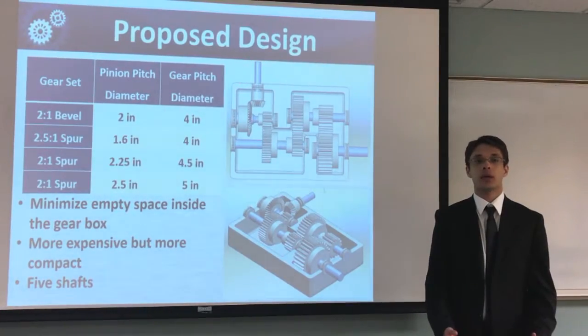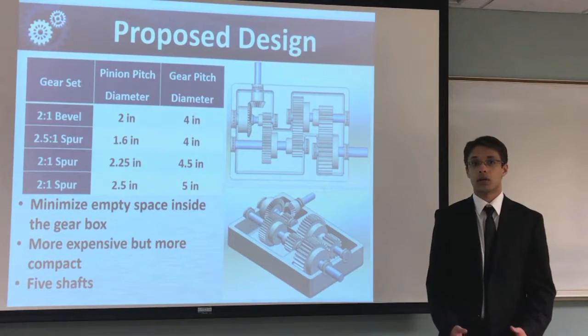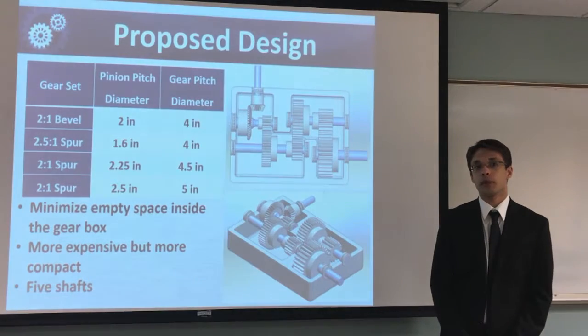For our proposed design, we decided to add a fourth gear set to keep the gear sizes relatively small and closer to the same size. This minimizes empty space inside the gearbox and makes it more compact. It will be more expensive, but the gearbox is smaller.